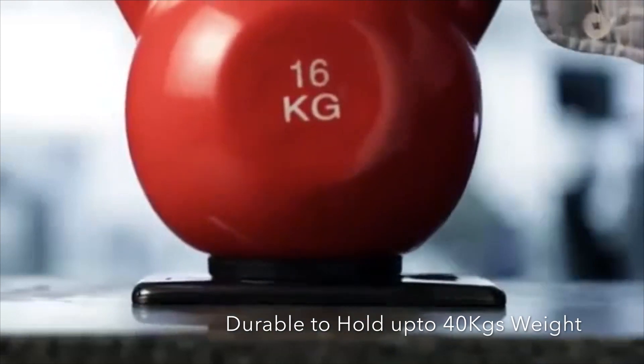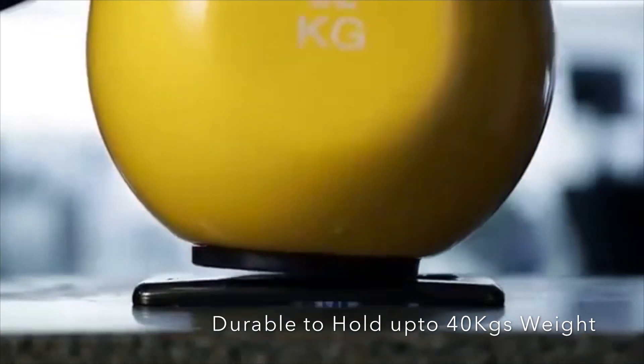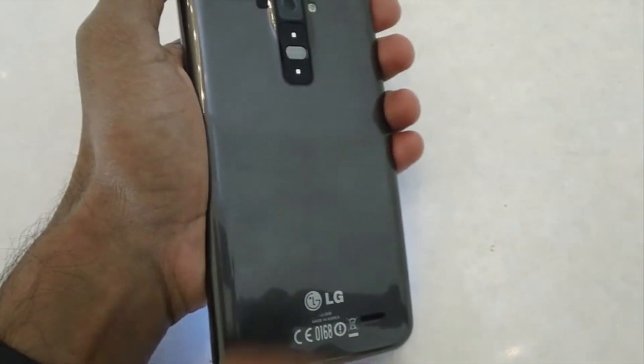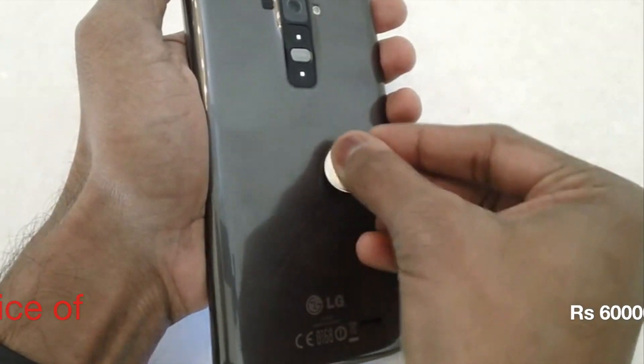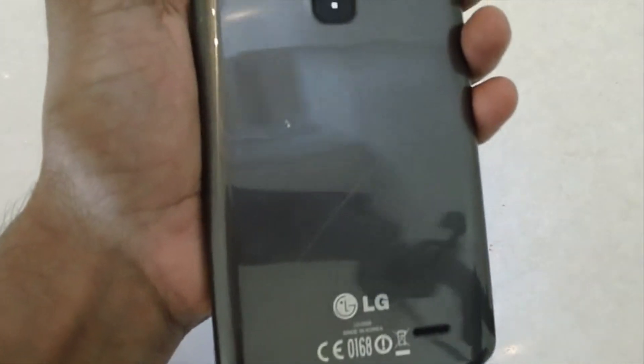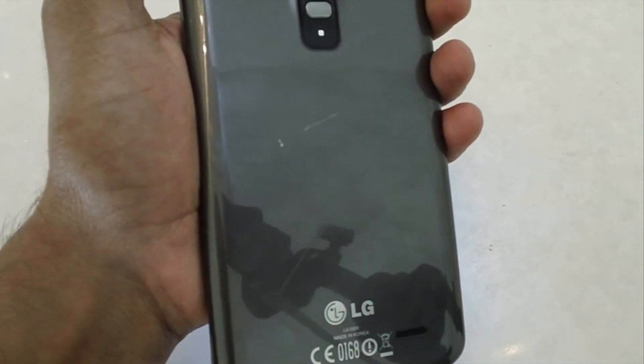The durability test shows the device can handle up to 40kg of weight — so if someone accidentally sits on it, the phone is claimed to return to its original form factor within seconds. Considering the price range, this device is not recommended as of now, but a complete detailed review will be done once it's available in the market.